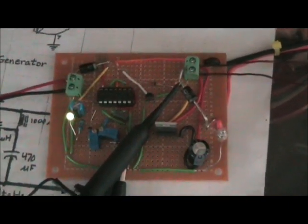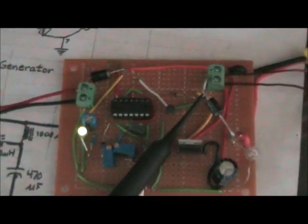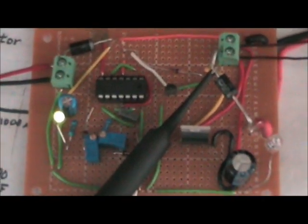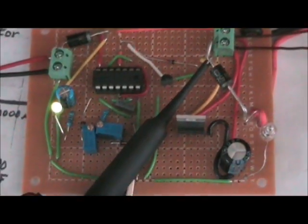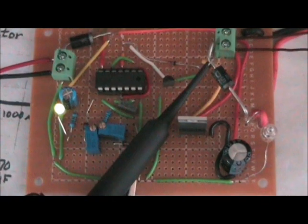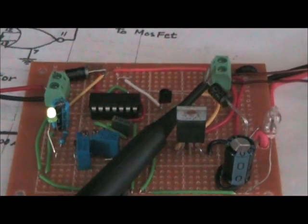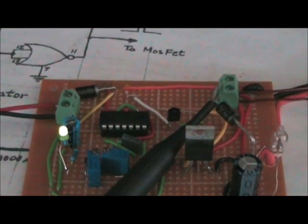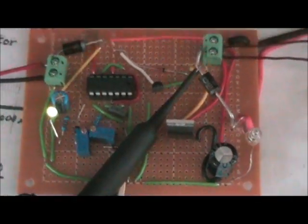Good afternoon folks. A bit of working circuit here I thought I'd like to show you. This is a CMOS 4001 chip based desulfater. Put a single MOSFET on there, and a little transistor to speed up the takedown of the gate charge.